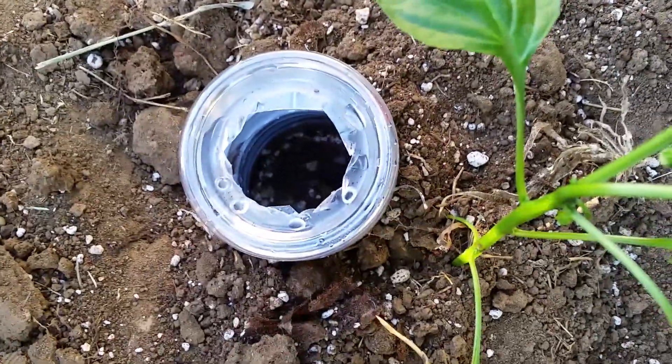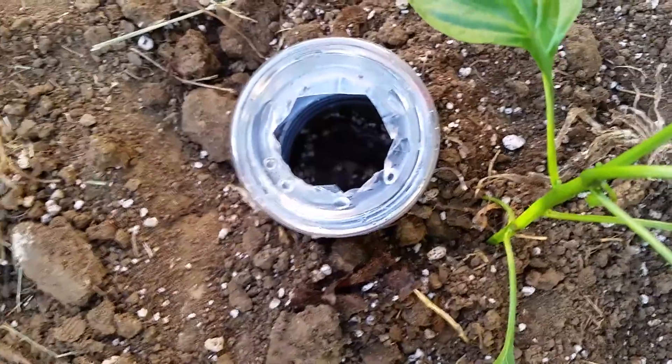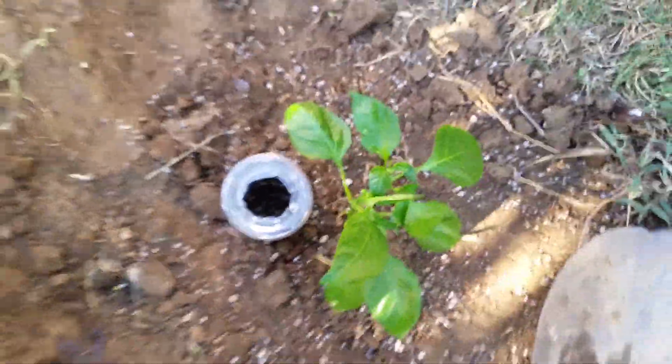And then the plant is going to start. See? And then we're going to fill it up more. That's it.